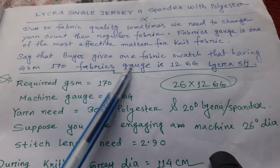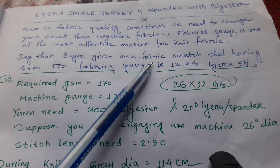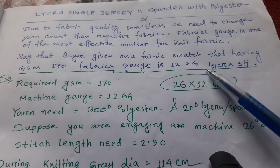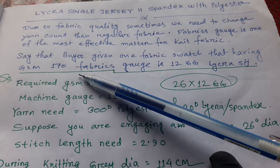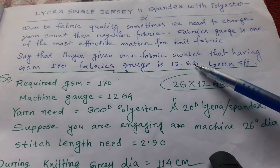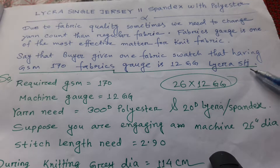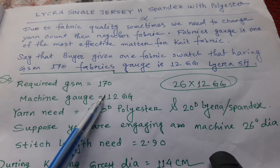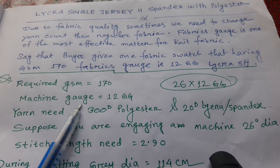We are given one fabric specification having GSM 170 grams. The fabric gauge is 12 gauge, which looks like lacra single jersey fabric — also called spandex LC. So we have to select a yarn count for this. Required GSM is 170, machine gauge is 12.